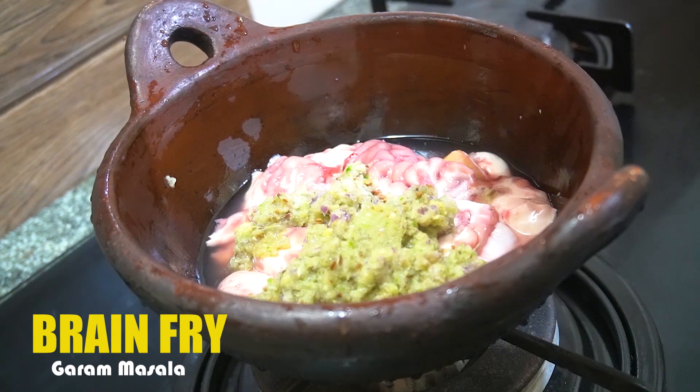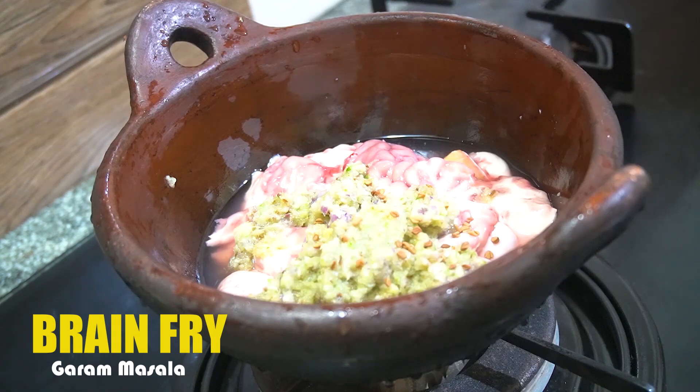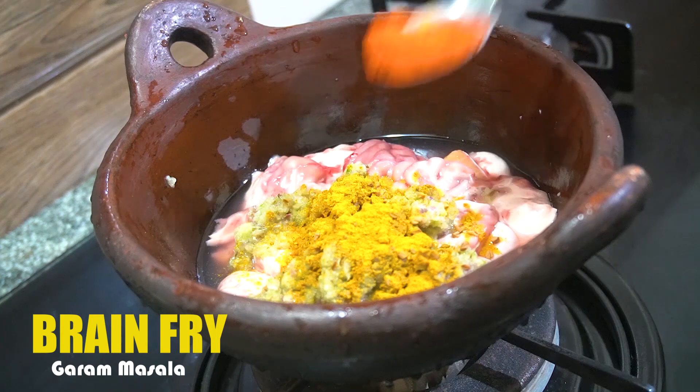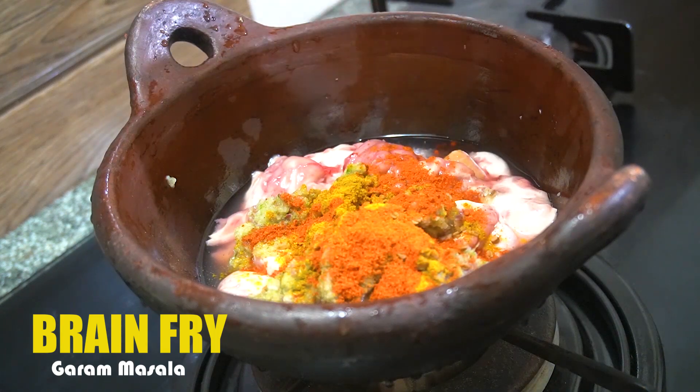We will mix some oil and salt — half a teaspoon. We will mix it up with half a teaspoon. Let's make a nice and easy cut.